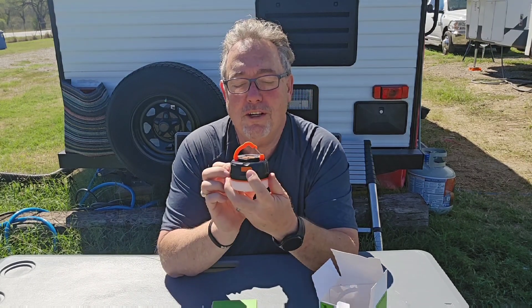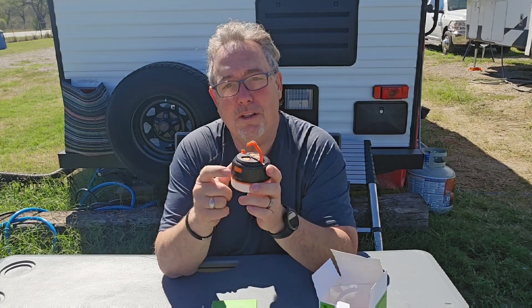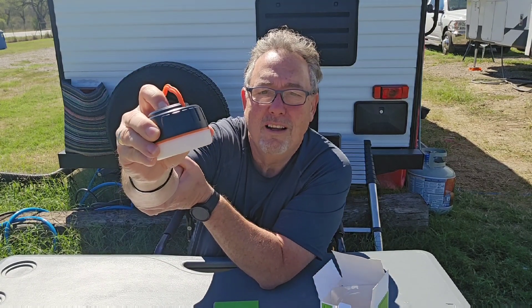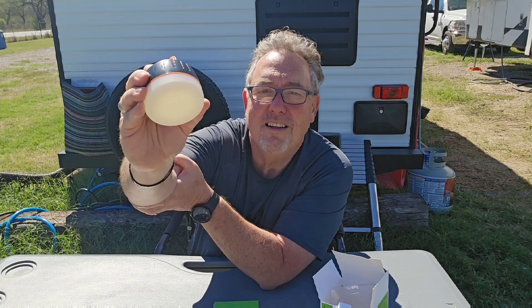It's got an input and an output so you can charge your phone from the power bank — it's got 5200 milliamps of power bank capacity, very nice. It's got a little hanger where you can hook it right from the middle of your tent.